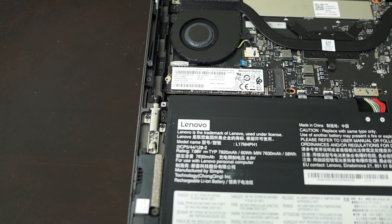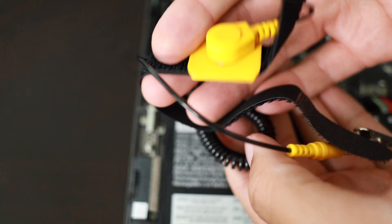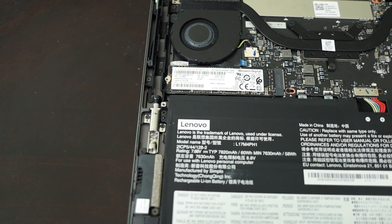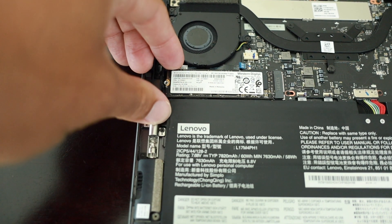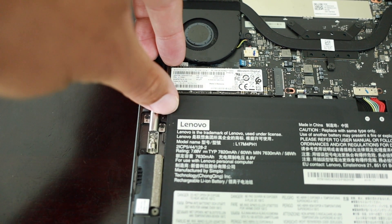If you have a static wrist band, I suggest putting one on. This is what a static wrist band looks like — it helps prevent static electricity from coming off your body and damaging the inside of the computer. You want to ground it to something metal. I've done it without one before, so it's not something you absolutely have to have, but it is a safety measure.